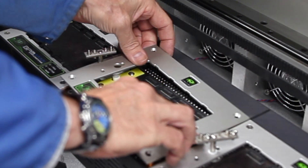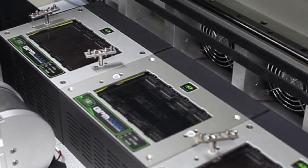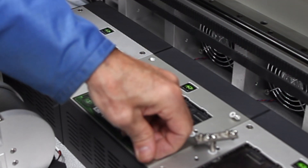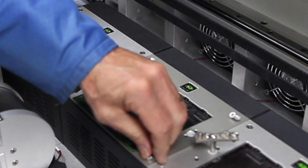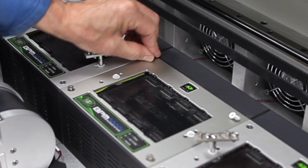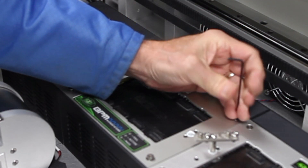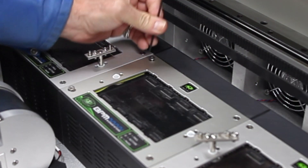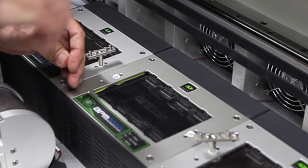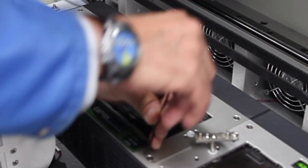Then the cover plate slides down over the white bushings for the T-posts. We can install the four corner screws for the cover plate and snug those down — just snug.